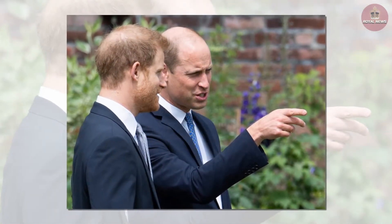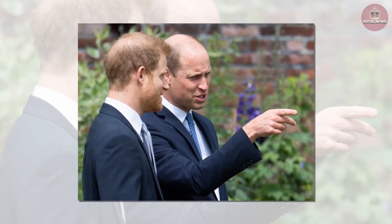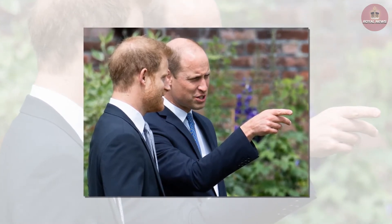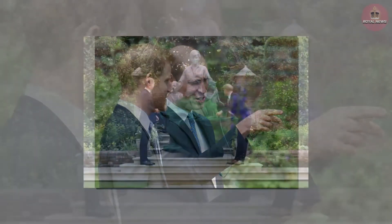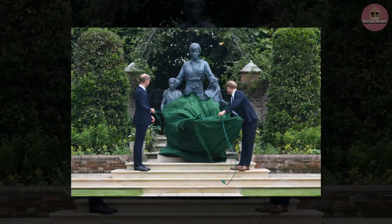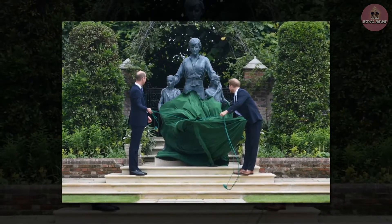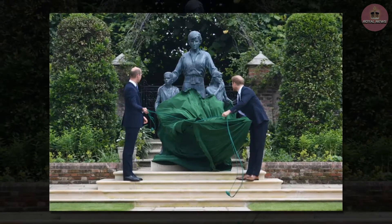Many people predicted that Diana's two children, Prince William and Prince Harry, would be in the statue with her. However, in the Princess Diana statue there are actually three children surrounding her — so who are they? The new memorial of Princess Diana was unveiled today by her two sons, the Duke of Cambridge and Duke of Sussex.